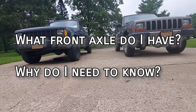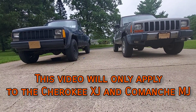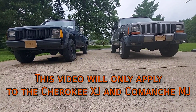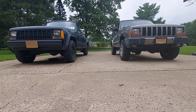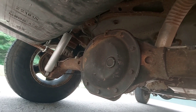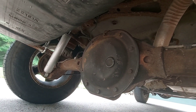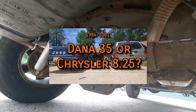In this video, I'll focus on the XJ and MJ, as the axles in ZJs, WJs, YJs, and TJs sometimes have different defining traits that would make this video really confusing. To clarify, we're only talking about the front axle. The XJ had a handful of different rear axle options, and I have a separate video covering that if you're interested.